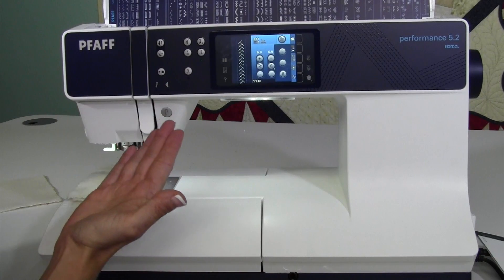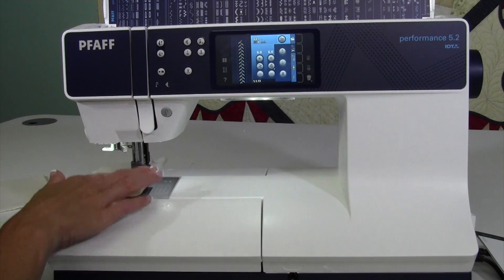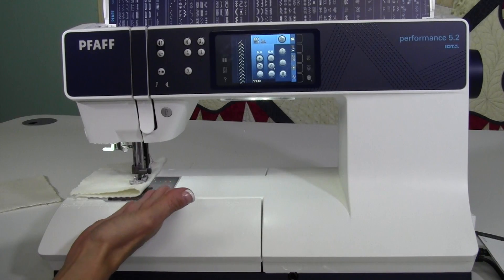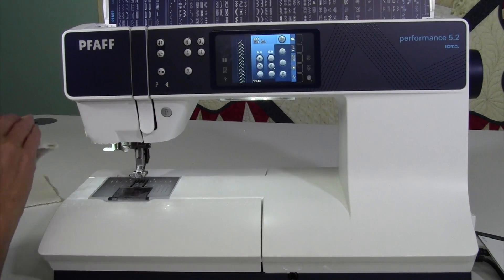When you have it stopped in the up position, that is when you don't have sewing problems. When I stop with the needle down and I use the thread snips, this is actually making the machine go back to where it needs to start the next stitch.